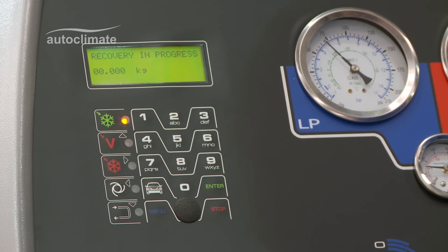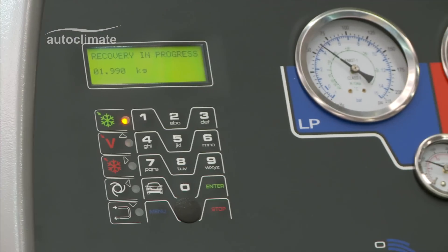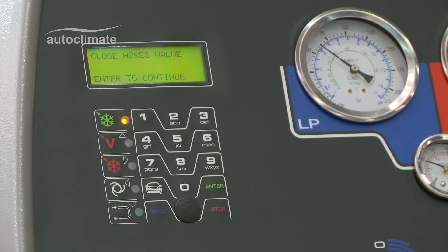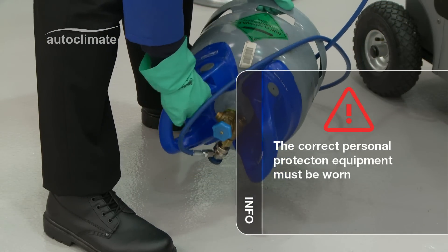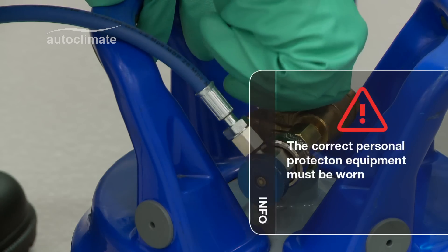The machine will transfer refrigerant from the bottle into the machine and the weight displayed will increase to show progress. When the specified amount of refrigerant has been recovered, close the hose valves — this means the valve on the top of the bottle of R134A. Turn the bottle upright and close the valve.